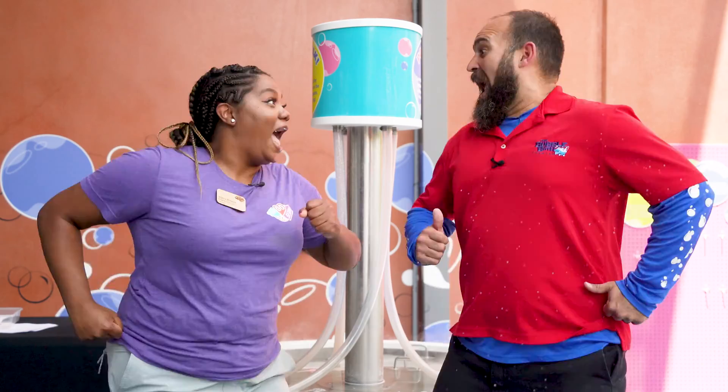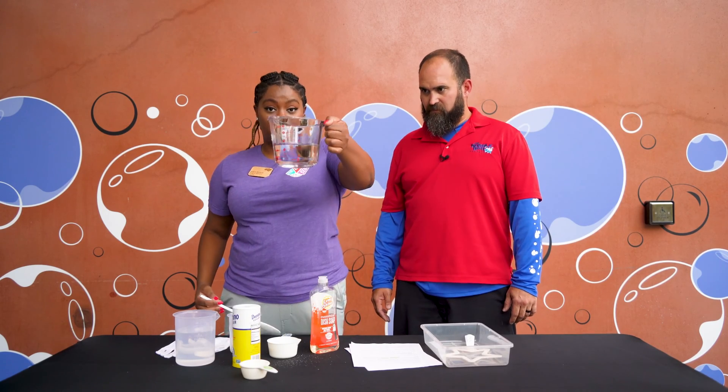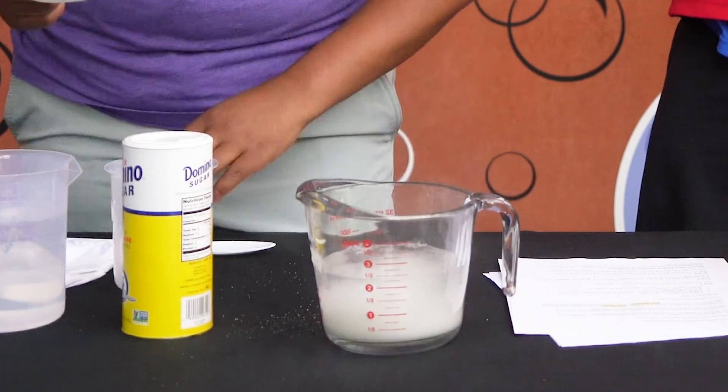I've got an idea — let's pop over to the table and try it out. All right, let's get started. We're going to start with two cups of water, one cup of sugar, and if you will measure out a half a cup of soap. We're going to mix it all together.